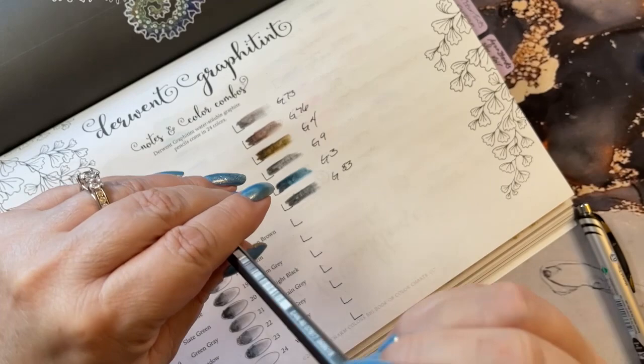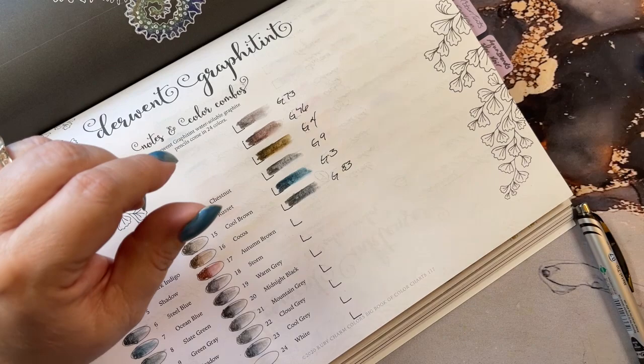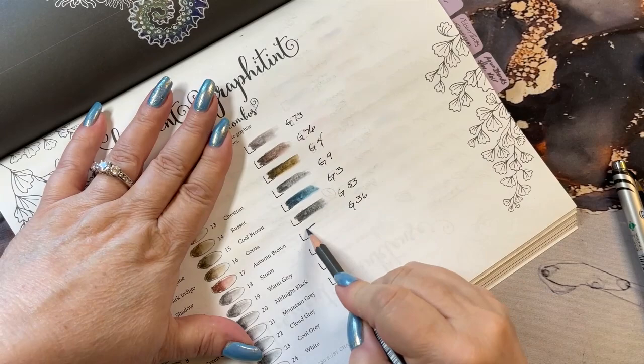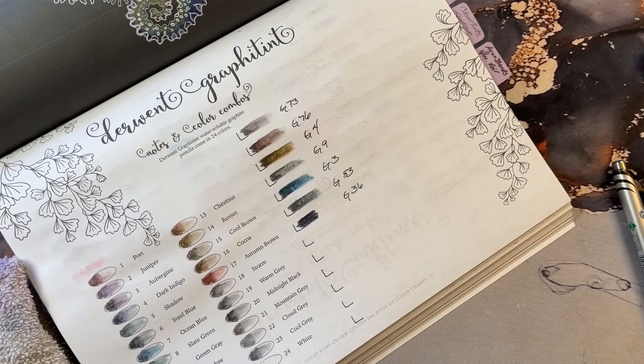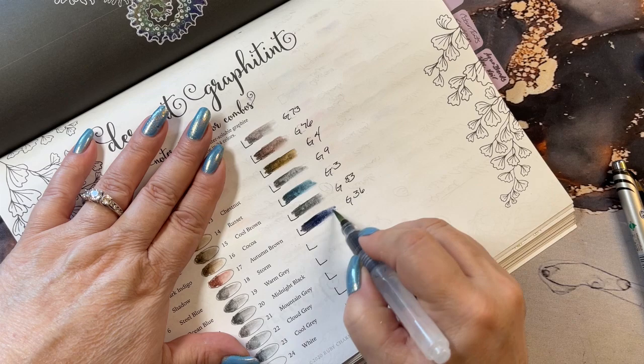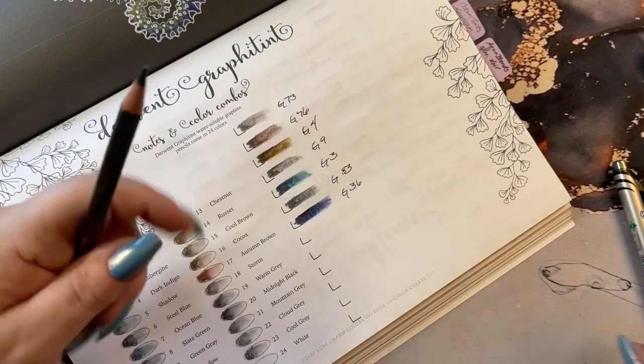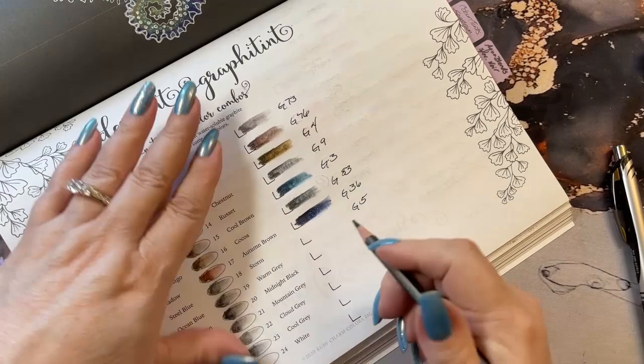This one looks to be blue. G36. Oh, that's pretty — an indigo. G5, and this is a green.